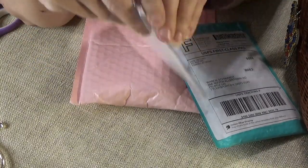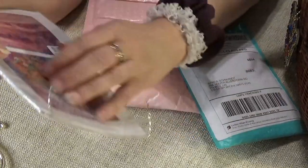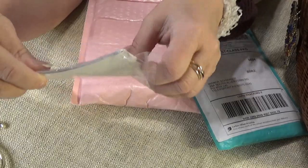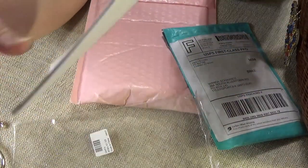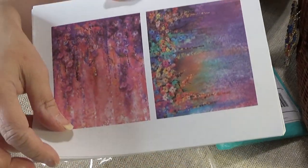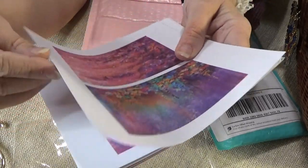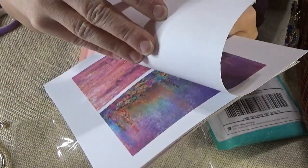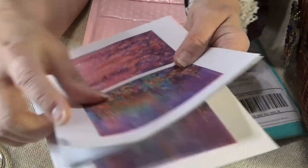I also got these cards, but I didn't think they were going to be this small. Either I didn't read the instructions, which is quite possible, but there are two images on a page. I loved the images, so I can cut them out and use them on mixed media or when I make cards for myself. There are two of each one.